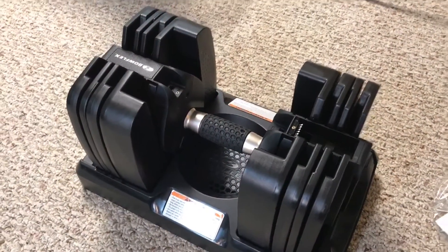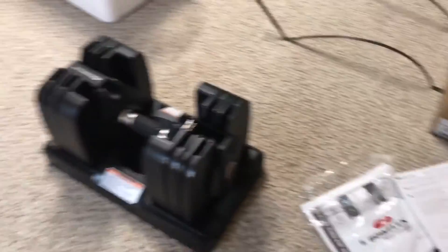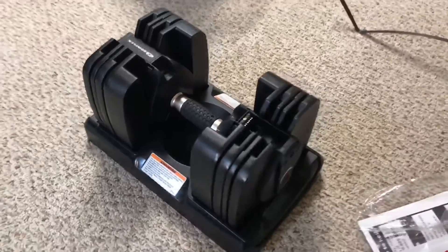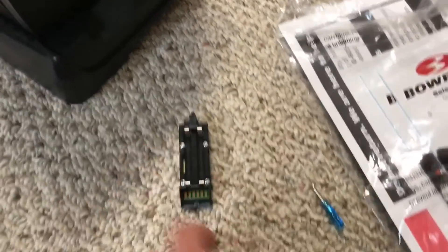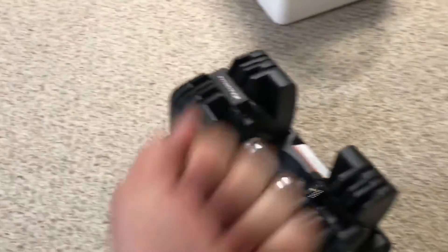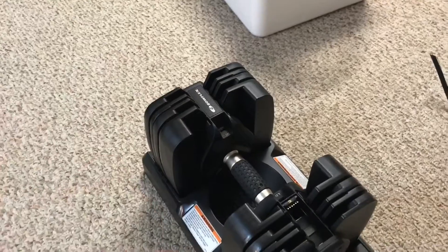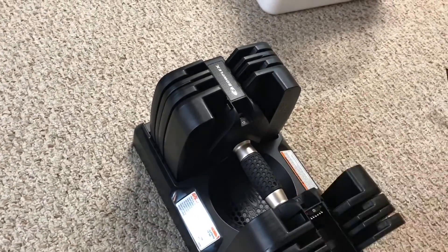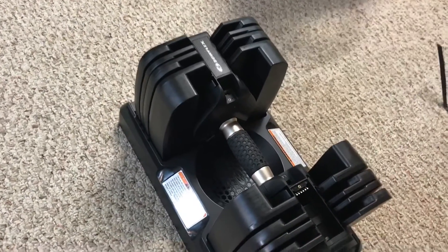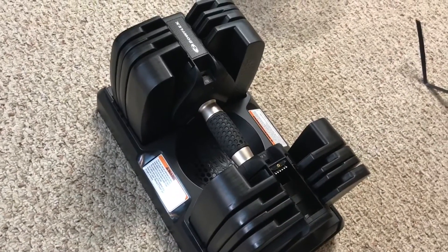The weights come pretty much completely assembled right out of the box — you just lift them out and set them into the stand. The only thing you have to put together is the Bluetooth sensor. They give you batteries, and it screws right in here — that's what allows you to track your reps and use the app that comes with these. I tried the handle and everything feels really nice. We'll talk more about the actual dumbbells after we get everything assembled.